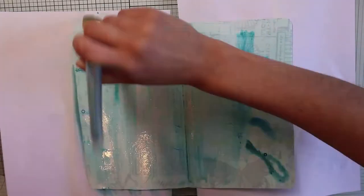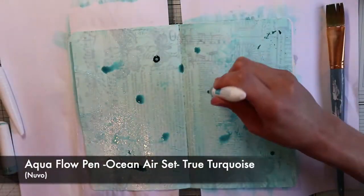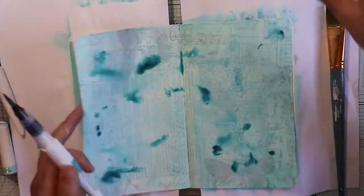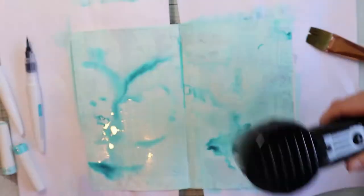I'm not a watercolorist, so this is not a tutorial on watercolor techniques. Honestly, don't be afraid — art journaling is for everyone. First of all, I wet the surface with some water so the color spreads like butter. I covered all the surface using a brush.